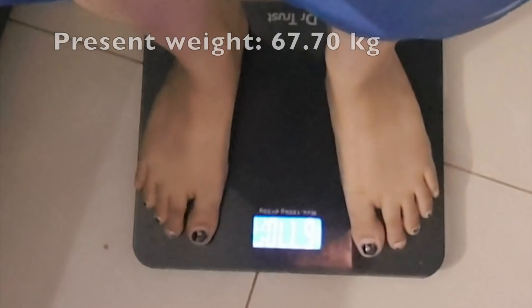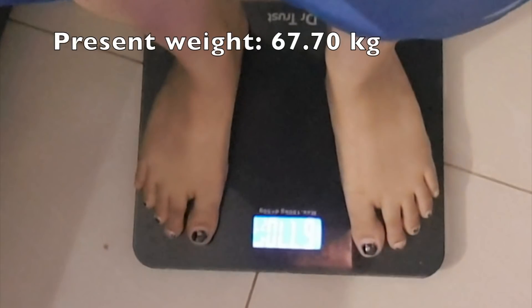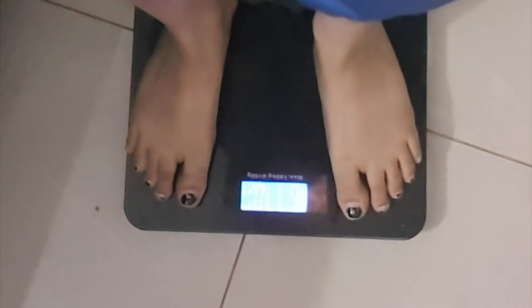Hey guys, today is the seventh day of me doing whatever I am doing, so let's measure and see if I have lost any weight. I have actually lost some weight, so whatever I am doing, it's working. Now that you have seen the results for yourself, I'll show you the exercises I used to do at home.